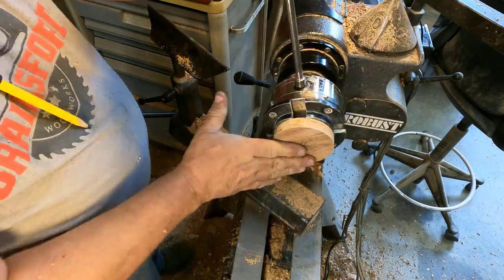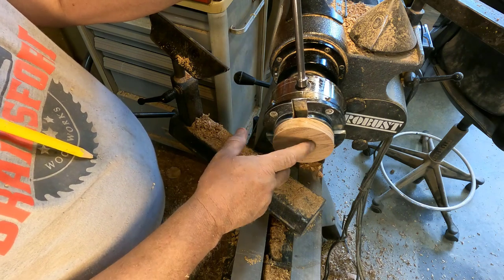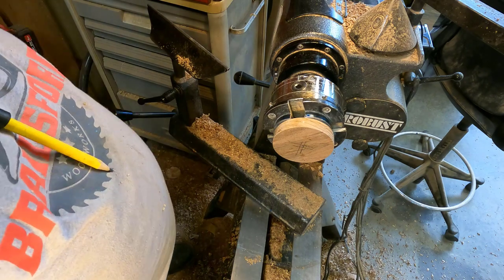So I'm going to flatten out the top and then I'm going to put a groove on the side. I'll probably use the dreaded carbide again.